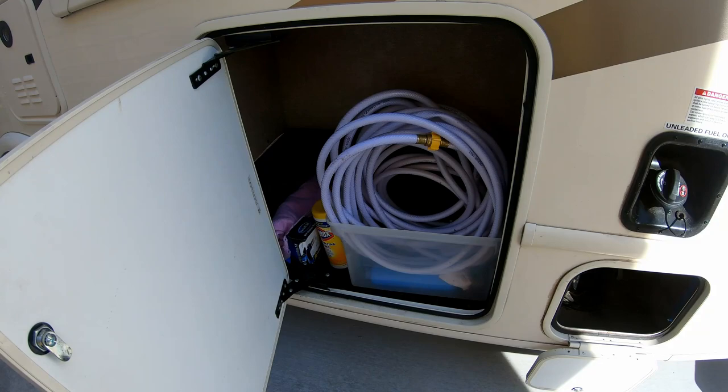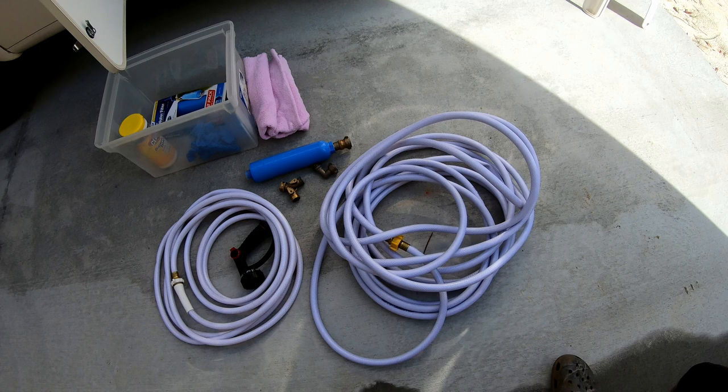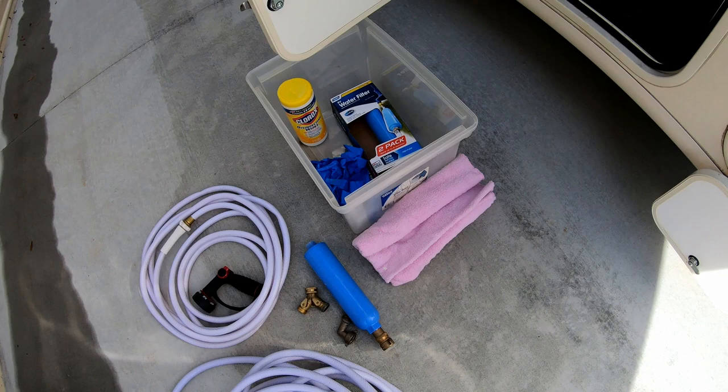This compartment is where we store all of our freshwater supplies. For freshwater, we have two hoses — 150 foot and 125 foot — a hose connection splitter, a pressure regulator, some inline water filters, gloves, disinfectant wipes, and a towel.